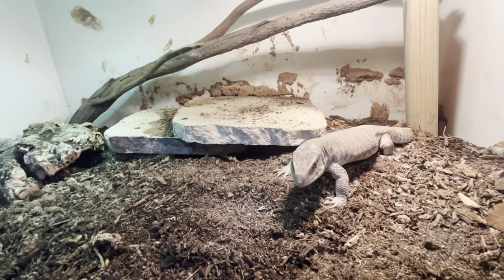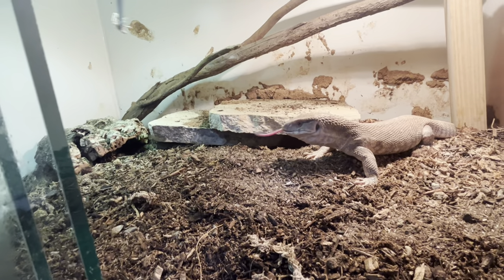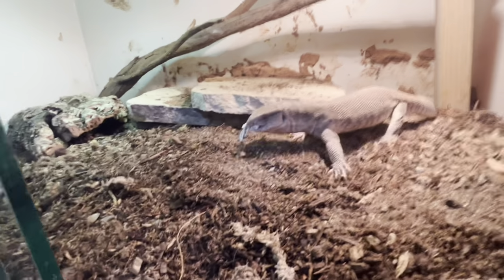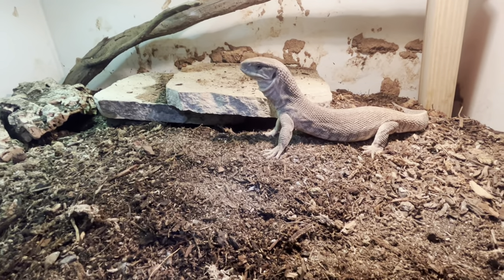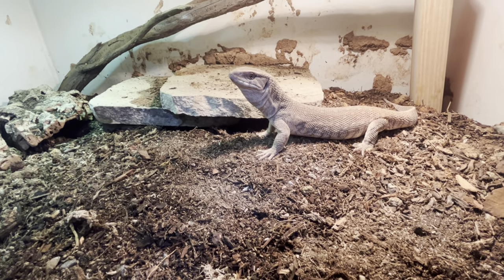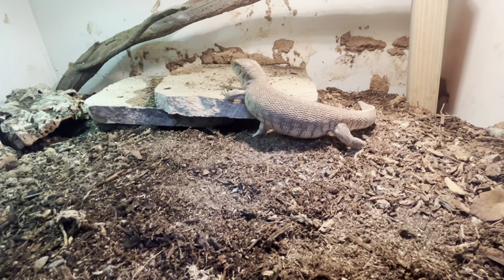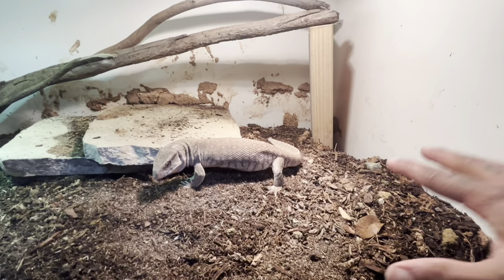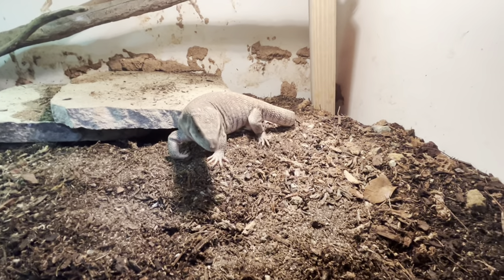Another trick for any monitor species is burying their food - live insects or animals - all over their enclosure so they have to dig them up. You could bury superworms, mealworms, roaches, or crickets and let them forage and find them. I'll also put earthworms in sometimes, but earthworms act more like a laxative, so you'll notice very mushy droppings if you do that.